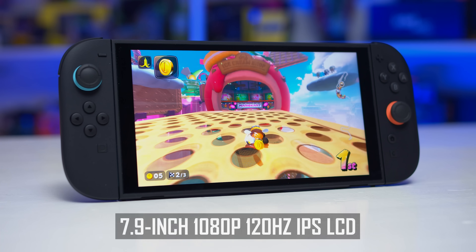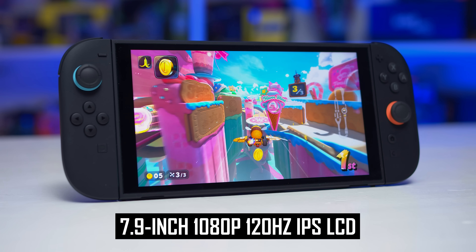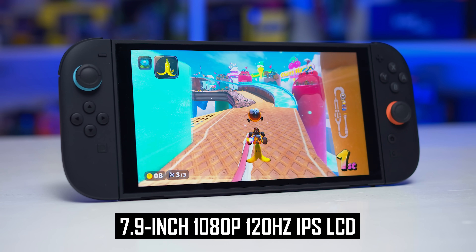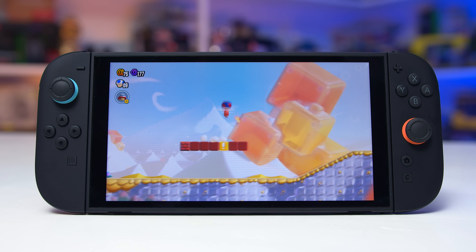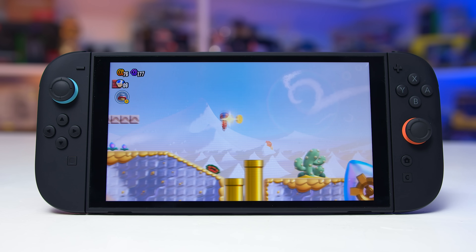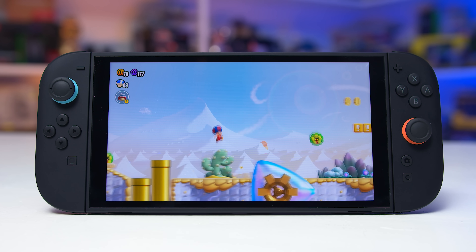The Switch 2 uses a 7.9-inch 1080p LCD screen that runs up to 120Hz and supports both variable refresh rates and HDR10. While Nintendo doesn't disclose the display technology being used, its characteristics point to this being an IPS LCD. Also, while it does support 120Hz, the vast majority of available games at the moment actually run the screen at 60Hz or lower, and I was unable to perform any proper motion testing at 120Hz because of this.